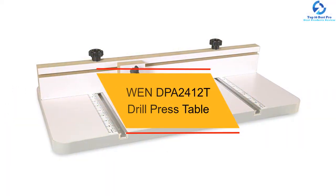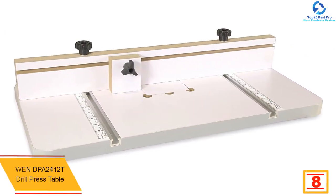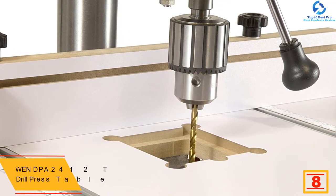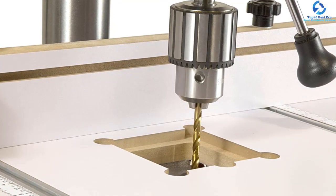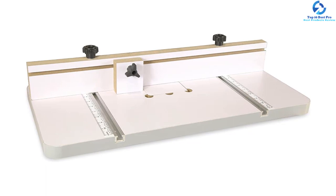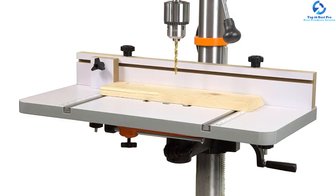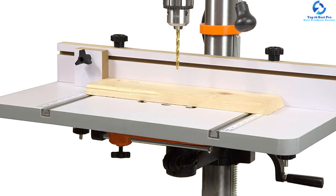At number 8, we have the WEN DPA 2412T Drill Press Table. If you are looking for a reliable and superior drill press table that is absolutely worth your money, the WEN DPA 2412T is the ideal choice. It is a spacious table with an additional 275 square inches of space for all your projects. It comes attached to a ruler that enhances your accuracy, along with an adjustable fence that slides back and forth to fulfill any project's need. This model's universal fit makes it compatible with almost all drill presses and features a stop block that adjusts along the fence to help you center your workpiece. It is sturdy yet lightweight and relatively easy to install without the need of any professional.